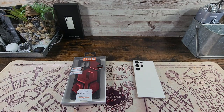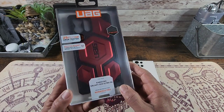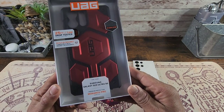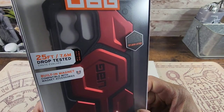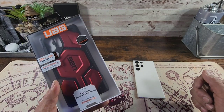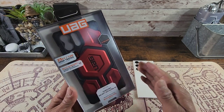Hey everybody, welcome back to my Project 13, thanks for coming on by and checking out this UAG product review video. Appreciate your time and support. Huge shout out to Urban Armor Gear — they sent me a case that is just sexy and bold. This is the 25-foot drop tested premium protection Monarch Pro case series with top grain leather and built-in magnet, compatible with magnet accessories for my Samsung Galaxy S23 Ultra.